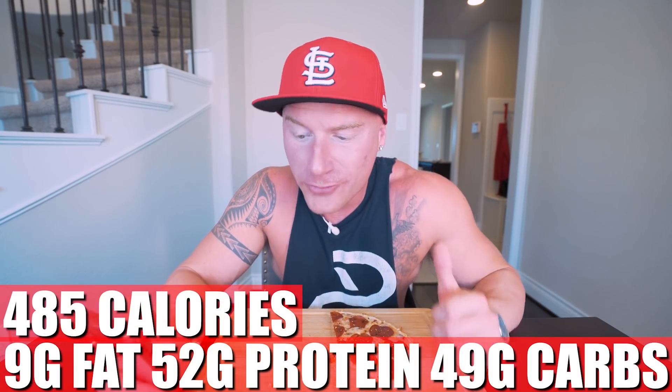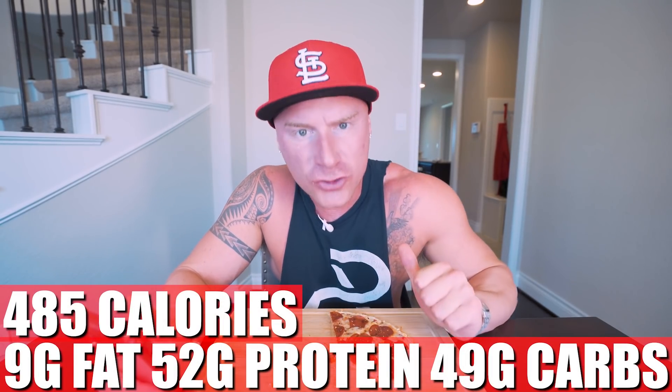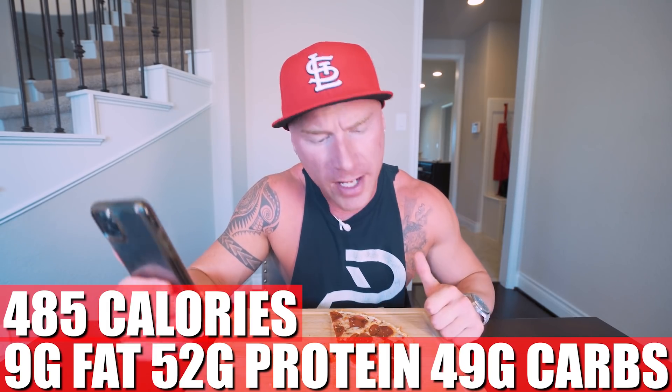And to be honest, it doesn't even taste like a tortilla underneath — it just tastes like a very thin crust pizza, which is what we wanted. The most important part of succeeding on any diet is making sure that what you're eating is stuff you actually enjoy. What I love about making pizzas like this is that you cut it into eight pieces, so it's not a tiny little portion. This feels like you're eating a ton of food, but in all reality we kept the calories low, the protein high, the fat low, and it really just made the best pizza choice for our body. This entire pizza — if you make it exactly how I did — is only 485 calories, 9 grams of fat, 52 grams of protein, 49 grams of carbs, 2 grams of fiber.